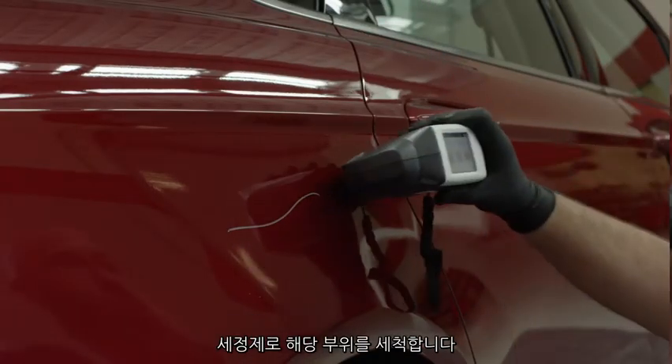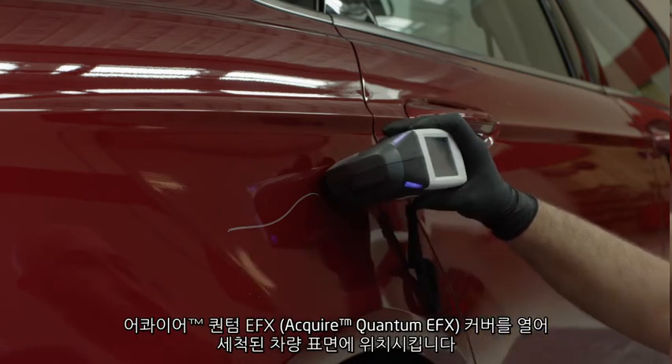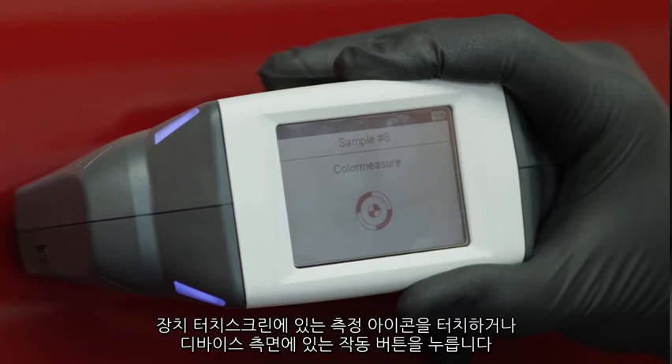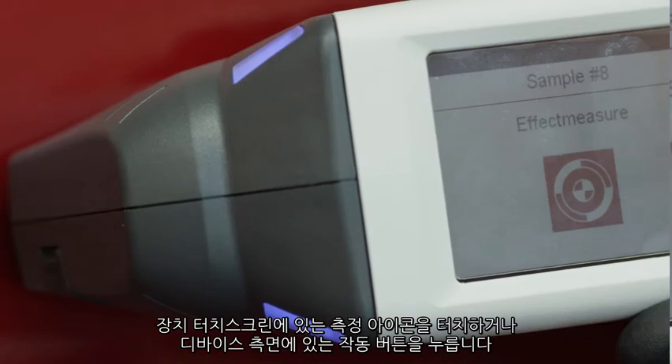Clean the areas with the buffer set. Remove the cover and place the Acquire Quantum EFX on the first cleaned area. Tap the measure icon on the unit's touch screen or press the operate button located on the side of the device.